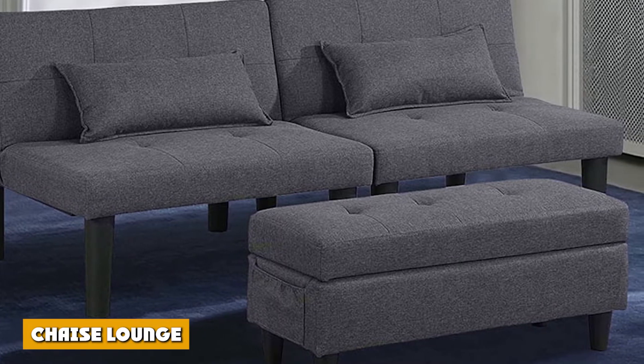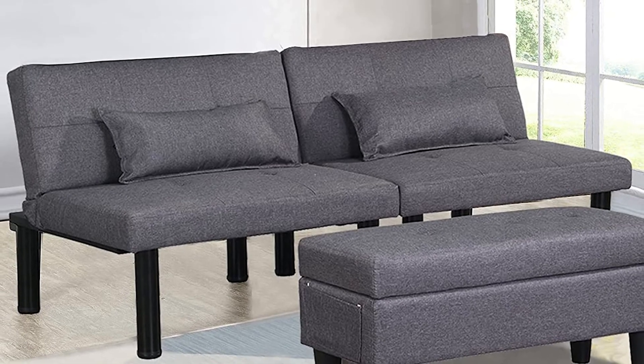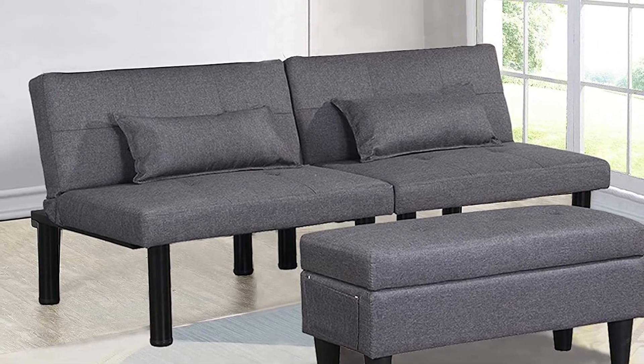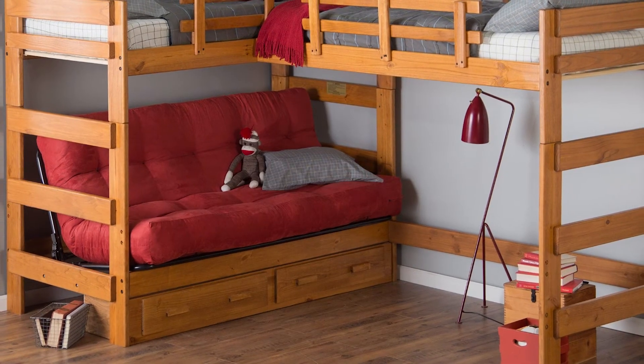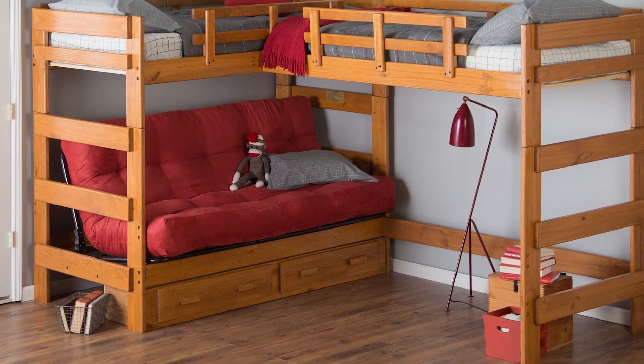A chaise lounge or lounge futon offers more relaxation, considering it's designed precisely for lounging. It usually comes preassembled as a bed but is somehow halfway between a sofa and a bed. It has an armrest on one side where you can place your arm or prop your leg for a better position while lounging.